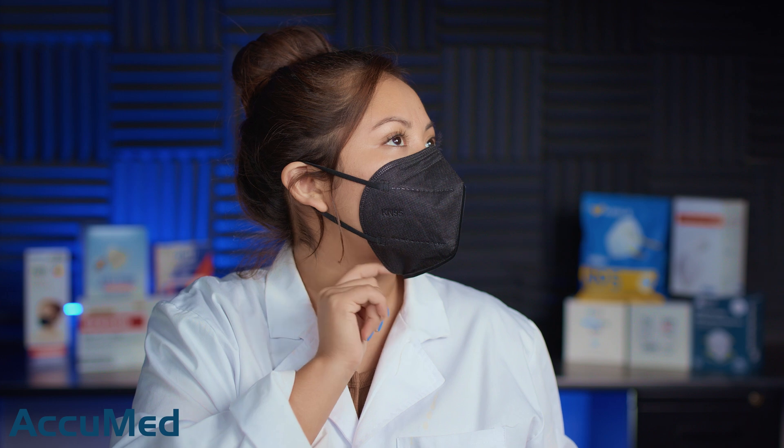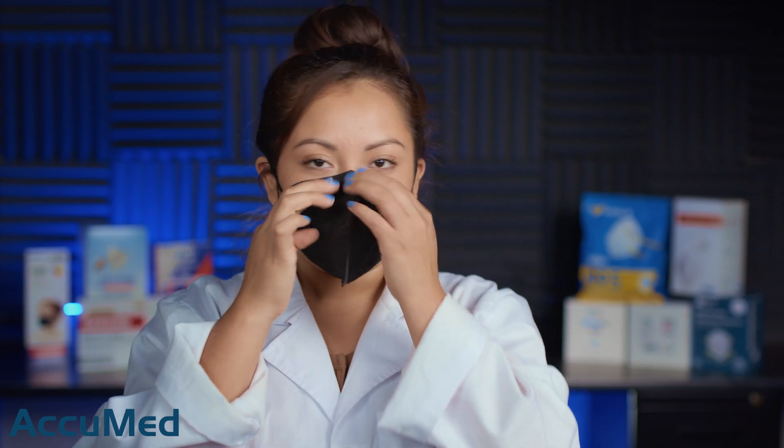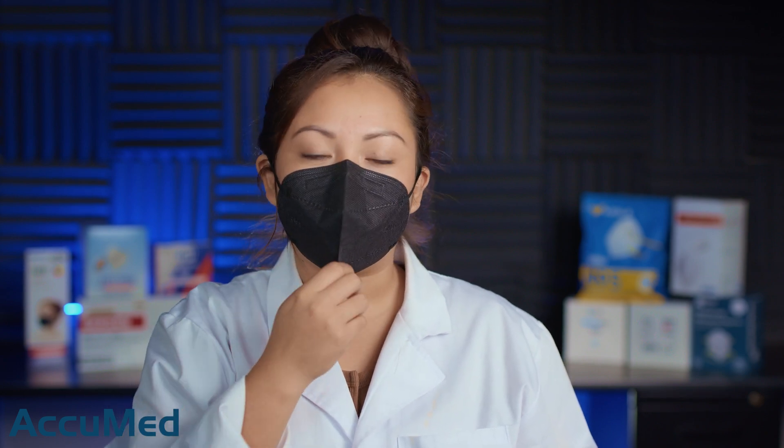I am getting quite a bit of leakage down here. I'm not getting a good seal right under the chin, so there is some leakage there. They are actually a very comfortable K95, but they do have a very strong chemical smell. If you are sensitive to strong smells, you might not like this initially, but the smell will go away eventually.